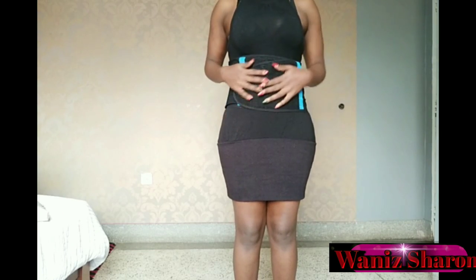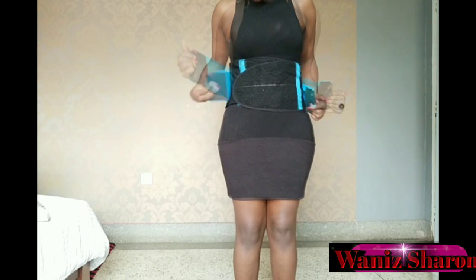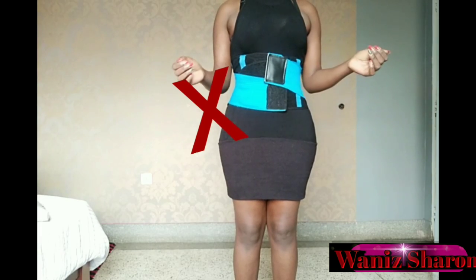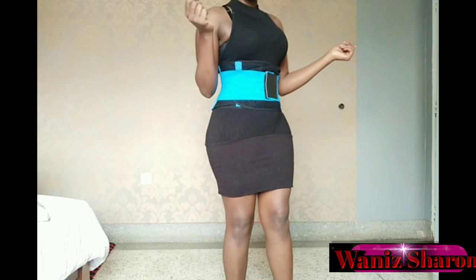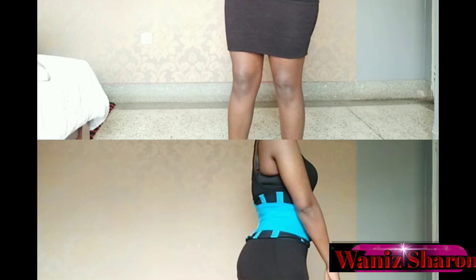So if you prefer the traditional method, you can wrap your tummy like this. It's great immediately postpartum — just like this and not the entire tummy. If you really want to use this after delivery, this is the best way. It really helps so much in shrinking the uterus and reducing cramping.